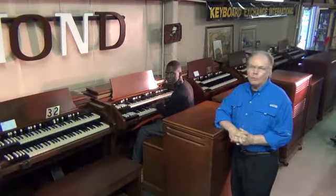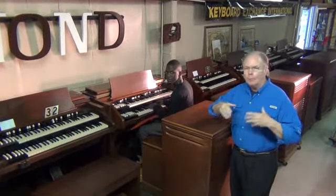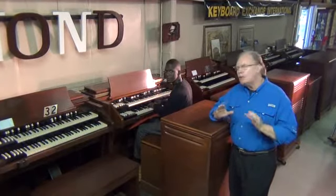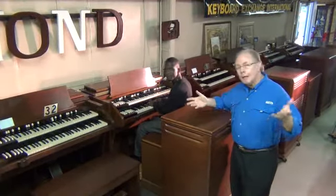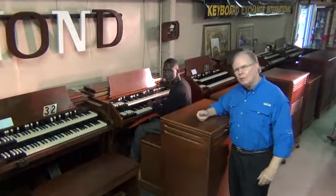The other day I asked Randolph just to go around the warehouse and play all the organs, make sure everything was perfect. And during that process, I came out of my office and said, which one do you like playing?